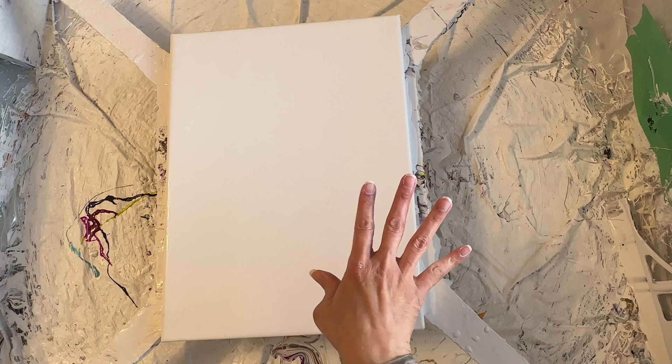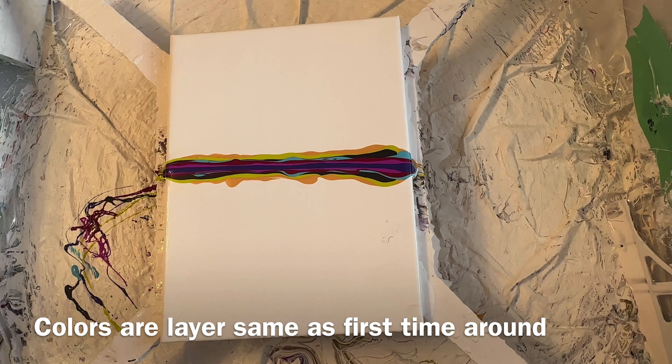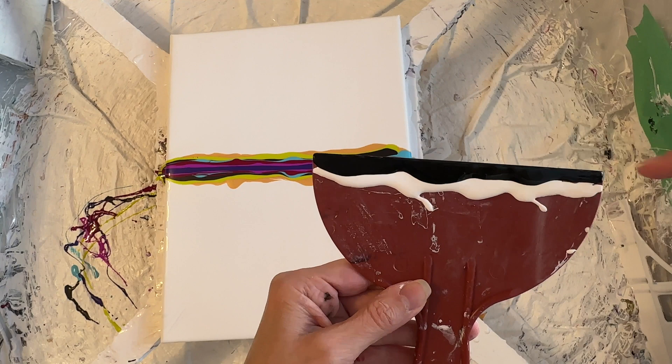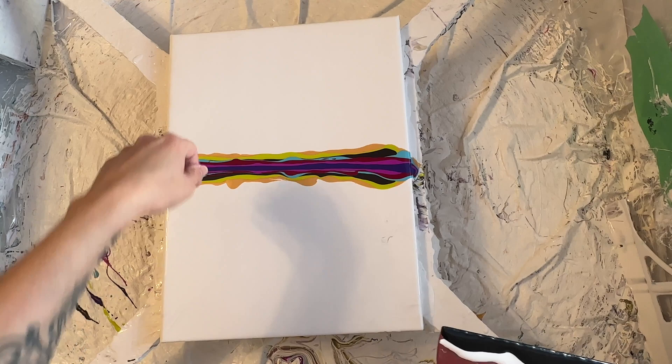Alright, I think that looks good. I'm going to get this loaded up. I think I'm going to put both on — the white and then the black. So I've got the black up top, then I have the white, and I think we're going to do one, two, three, four. So we'll start here.